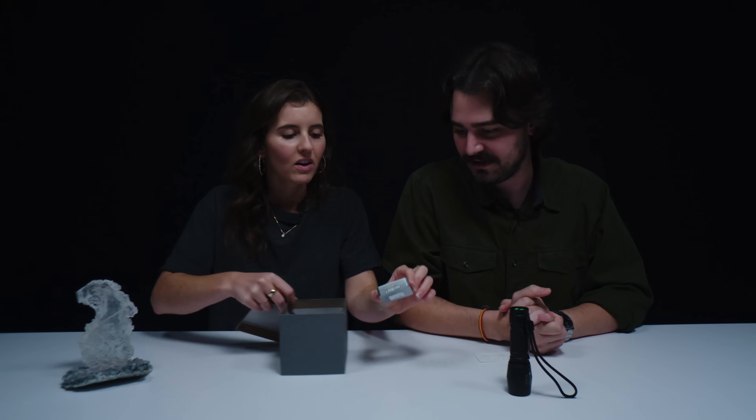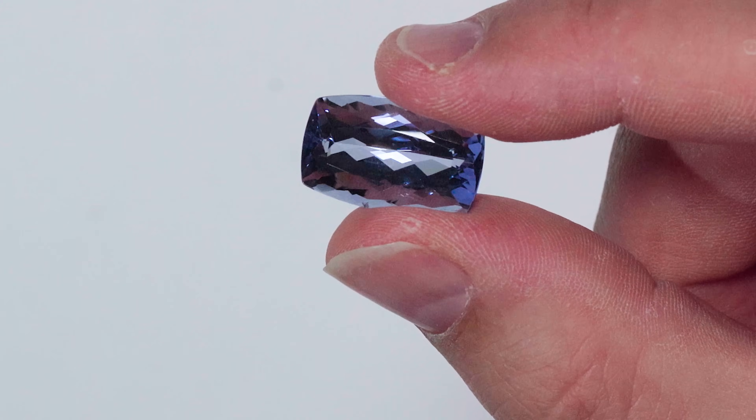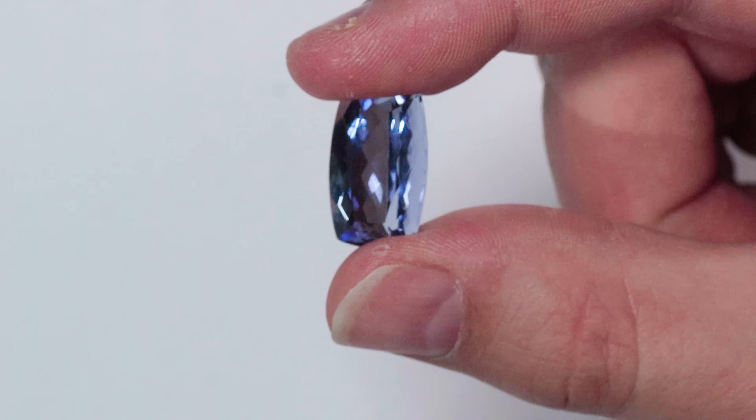I was not expecting facets. Oh, that's so pretty. This is Maxixe beryl. Beryl is a family where we get gems like aquamarine, emerald, heliodor, goshenite, red beryl, and Maxixe beryl. They can have like that deep, rich, sapphire blue color. It's just typically not going to last unless it is stored in a dark environment. There are other gemstones that are known for being photosensitive or sensitive to light, like amethyst, hackmanite, imperial topaz, but Maxixe is particularly sensitive.